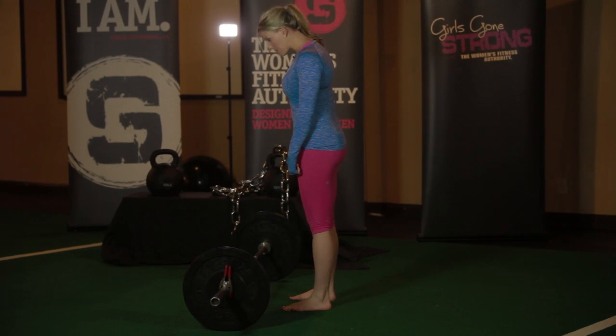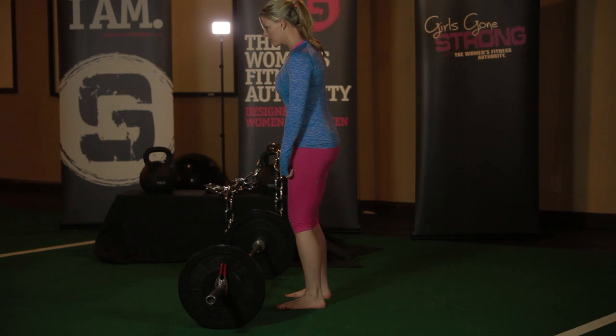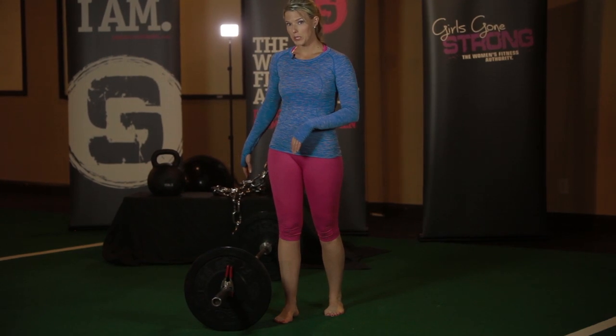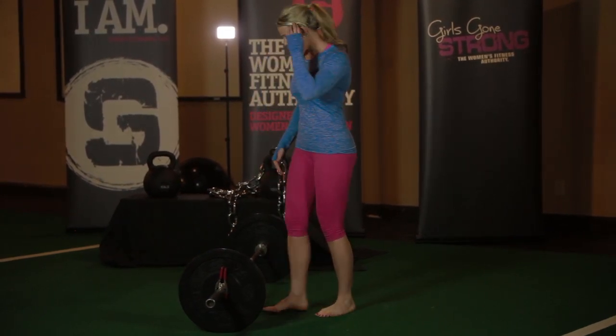You're going to be picking up the barbell, holding it right up against your legs and pushing back into your hips — you're not squatting the weight down. I have a barbell loaded up here with clips on either side, which is really important because if you pick up the barbell a little bit off kilter, you don't want the weight sliding off.